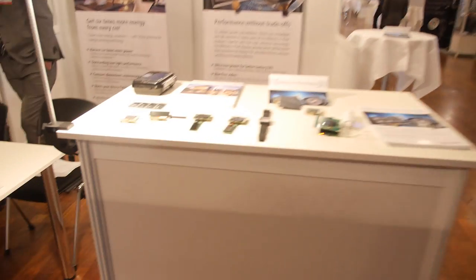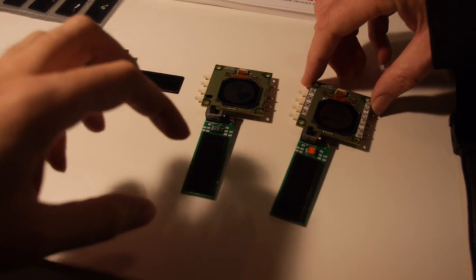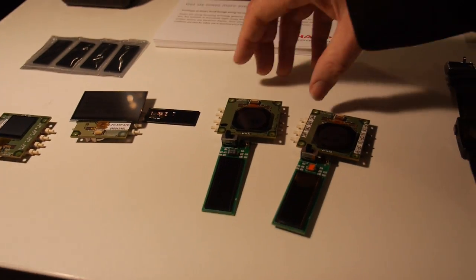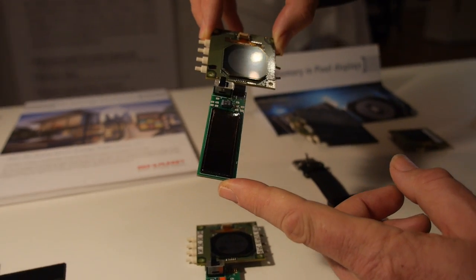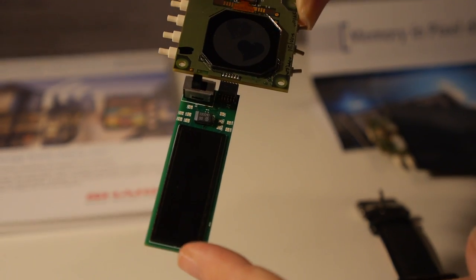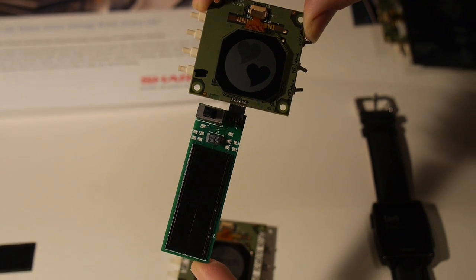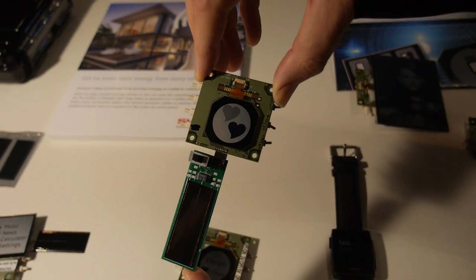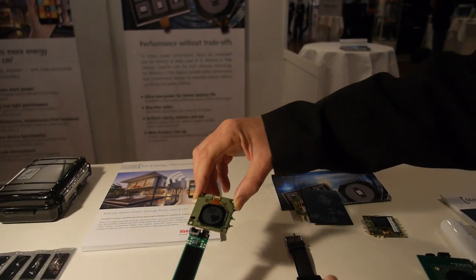If you're doing sensing applications, you want to be able to see what you're measuring, and the Memory Pixel display gives you that information. Regarding the solar cells: these are a new type giving roughly six times improvement compared to typical photovoltaics. They're designed for indoor energy harvesting, and even in low light conditions they can drive the Memory Pixel display along with the associated electronics.